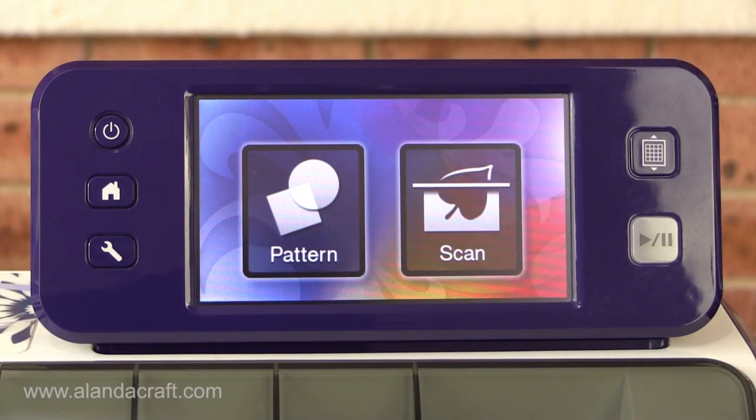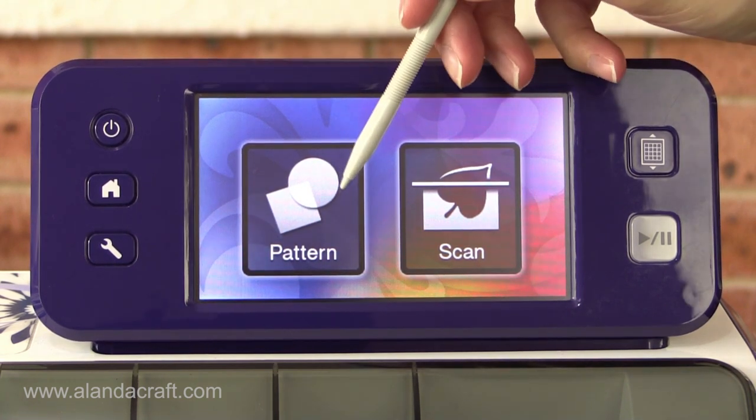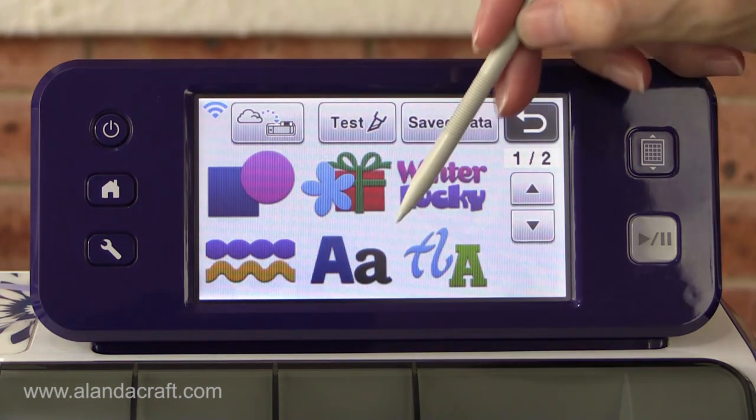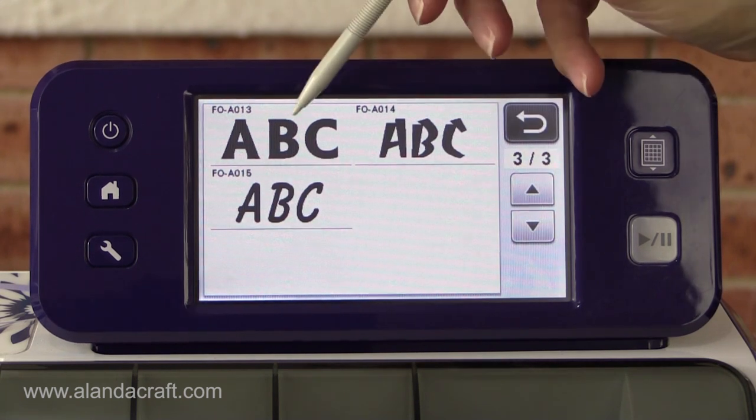Hi, this is Paula from AlandaCraft and in this video I'm going to show you how to weld text using your ScanNCut machine. You start by clicking on the pattern option and we want the fonts here, and I'm going to choose this font.